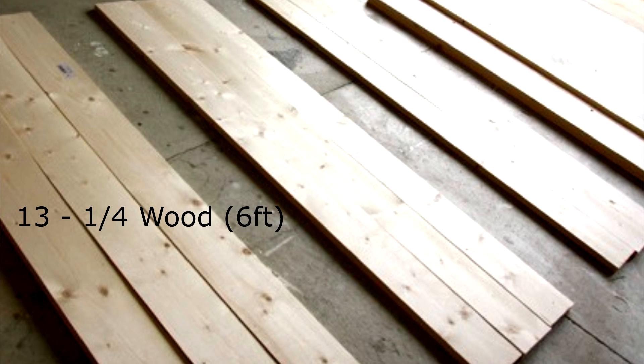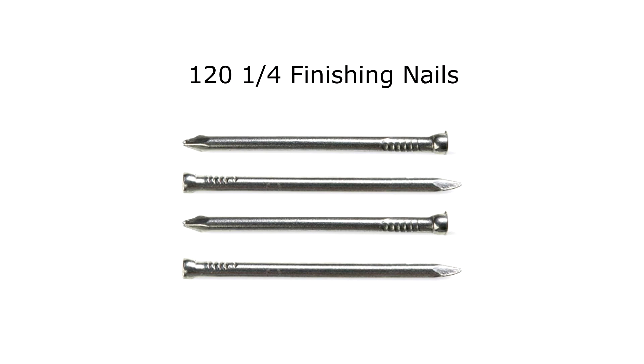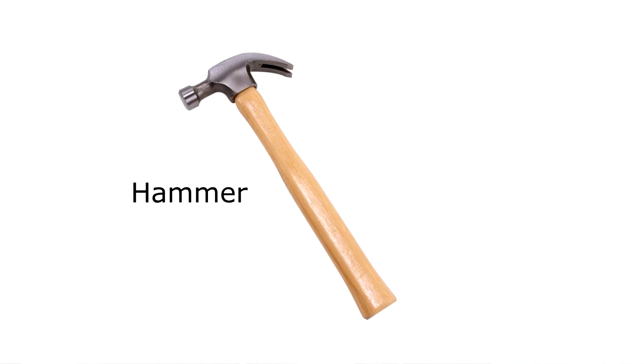For this project you will need 13 1x4 pieces of wood that are six feet long, 12 2-inch wood screws, 120 one-and-a-quarter finishing nails, a quart of stain in a color of your choice, two clean rags, and a hammer or nail gun.